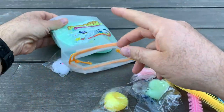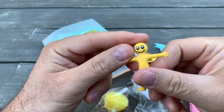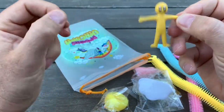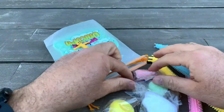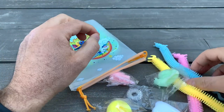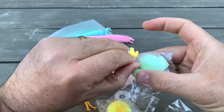You can put everything inside like this. It also comes with a small character — I'll put it on top. There's a blue guy as well. By the way, they come in different packages with different stuff inside, so this is just one of them.